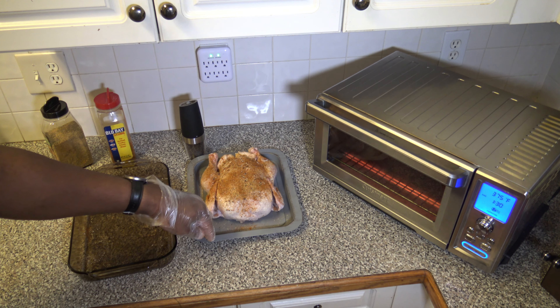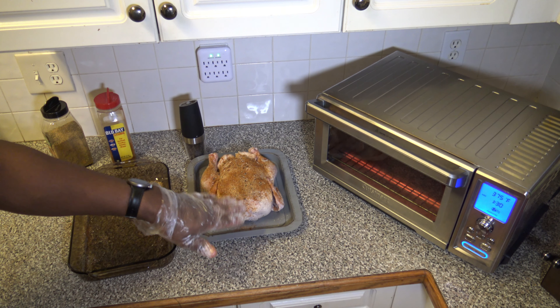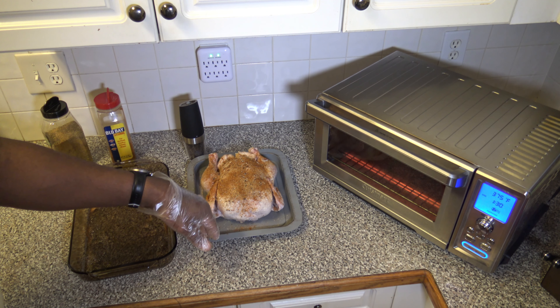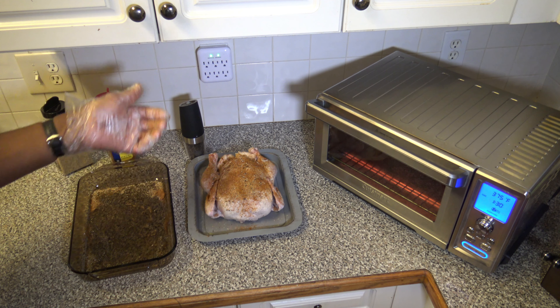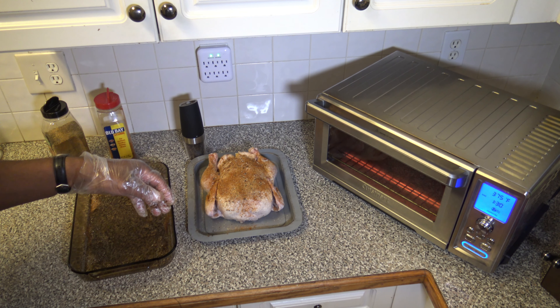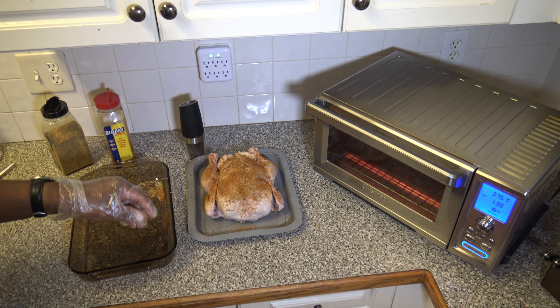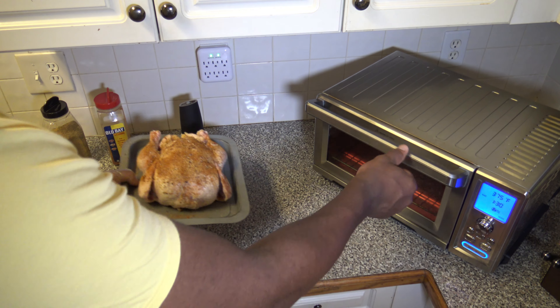We'll let the cooker finish preheating and then get the chicken in. I've got a rack on the lowest position of the cooker. I've got a pan here — this baking pan is actually from the Emerald Lagasse Power Air Fryer 360 XL. I just like it because it's a little shallower and easier to clean than the one that comes with the Cuisinart. But if you have the Cuisinart pan, just use that — I'd recommend maybe putting a Copper Chef grill mat down to prevent extra sticking, since that pan can get a little sticky.